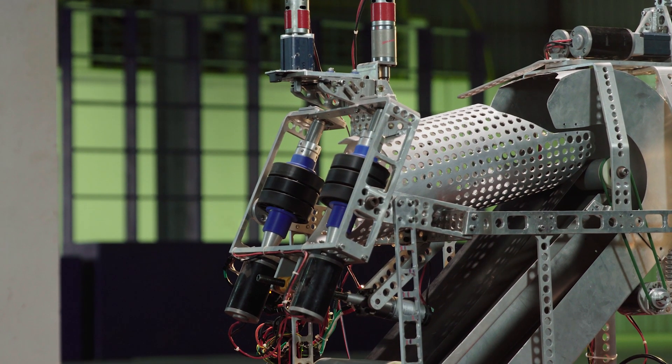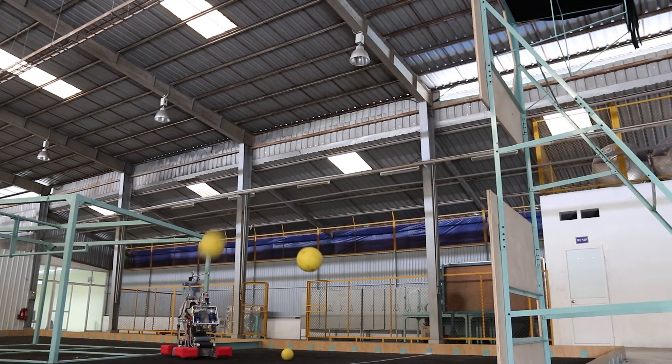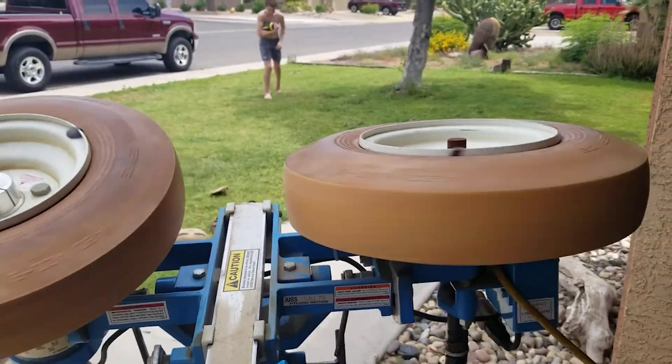For example, when talking about the shooting mechanism, we chose the two-wheel shooter, as you can see here. We made the prototype for this mechanism. This mechanism can also be found in many machines like the tennis ball launcher or the baseball launcher.